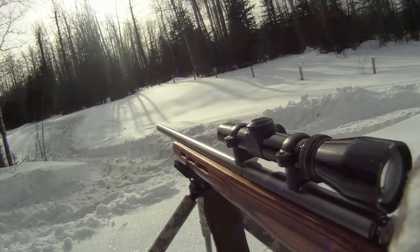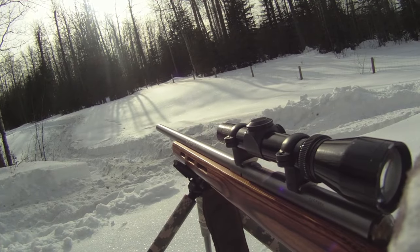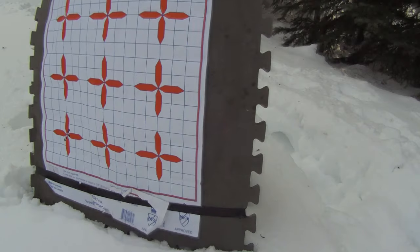Here I am practicing my 22 Magnum 50-yard shots using 33 grain hollow point rounds. The gun is grouping pretty well but I'm pulling a bit to the right.